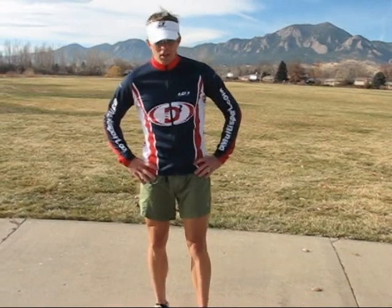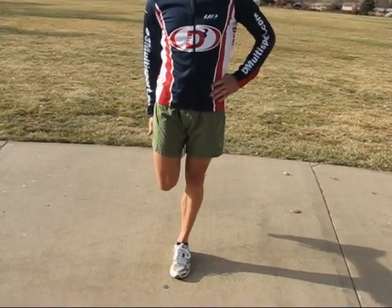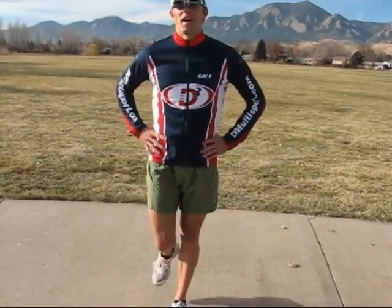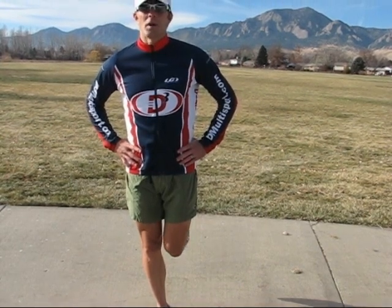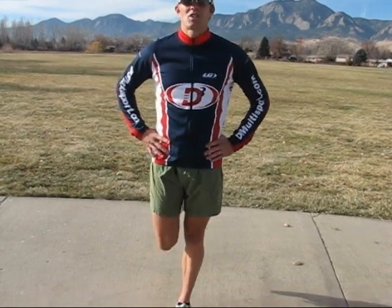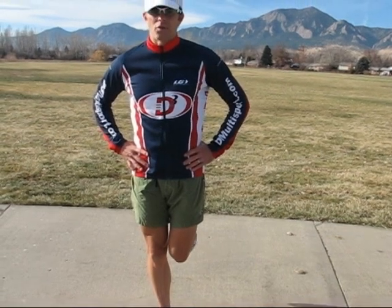The first one is the hamstring standing activation. It's very simple. Just stand on one leg, lift the other, and contract that hamstring about 80%. Hold it for about six seconds. It's not hard — you're not trying to really work it too much. Just about 75 to 80%, and do that six times each leg, just back and forth. It definitely gets the hamstrings working and gets them ready to fire for the bike and for the run.